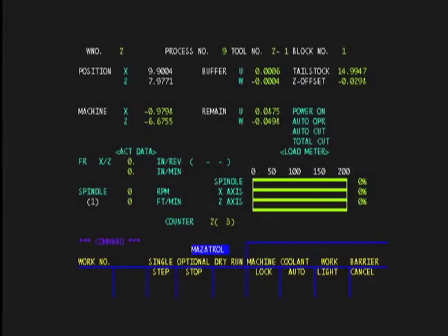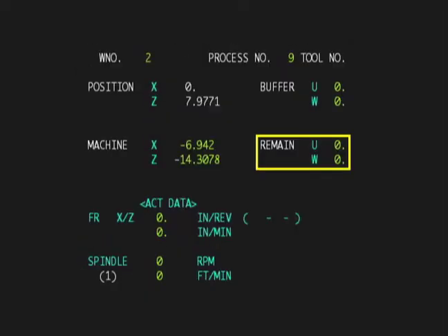On older Mazak controls, the command screen is often viewed during machining. It displays data similar to that found on the other brands of lathe control.